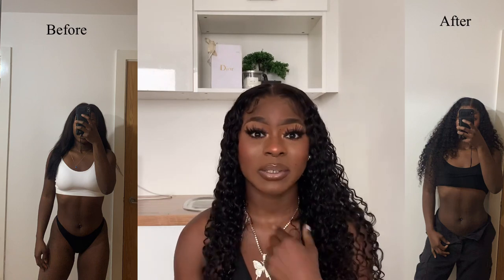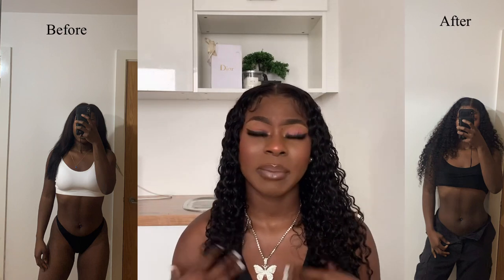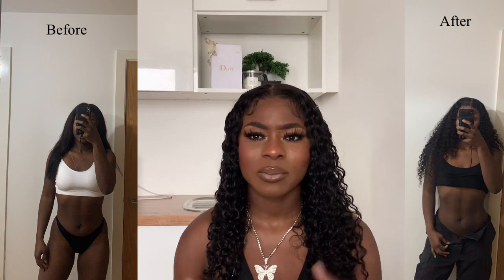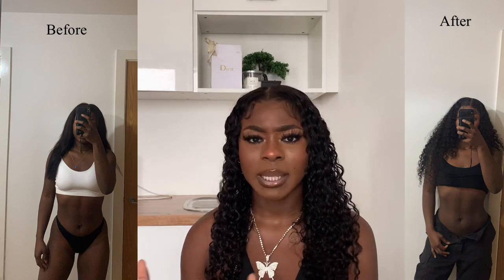My waist is literally the same — nothing has changed. It's been two months and it's the same on the tape measure. I'll put pictures on screen so you guys can let me know if there's any visual difference. But for me, it looks the same. What I did notice was that right after taking it off, my waist looked really snatched, but about two hours later it would just go back to its original form.